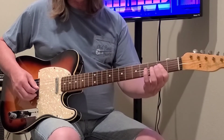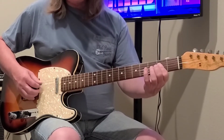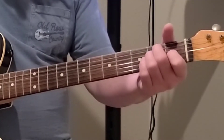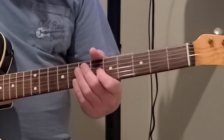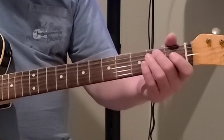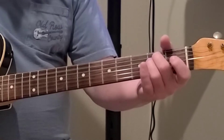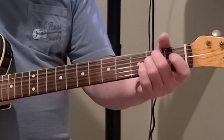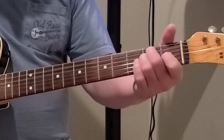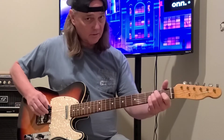If you're a beginner, this is what you need to start with, in my opinion — a couple of good chords. Let's go over the E again. The A string is the second string from the top, second fret. The D string is the third string from the top, second fret with your second finger. The G string is the fourth string from the top, first fret with your first finger. Strum down.